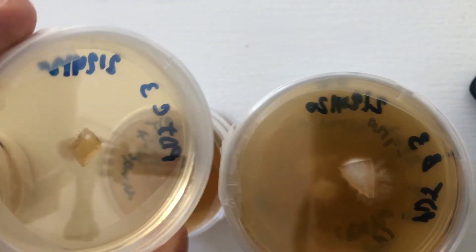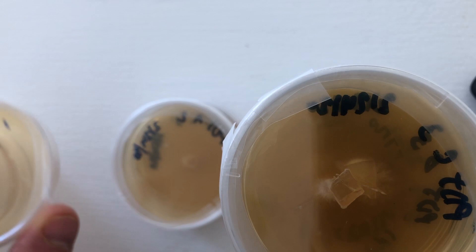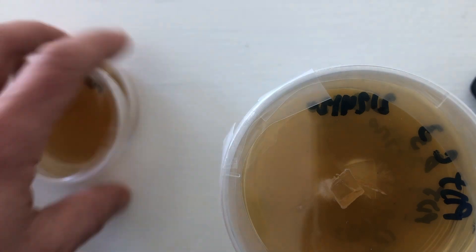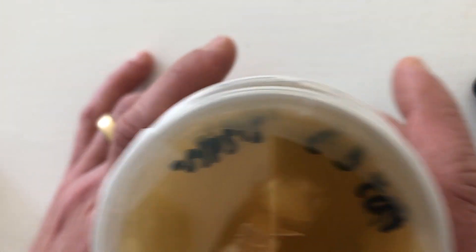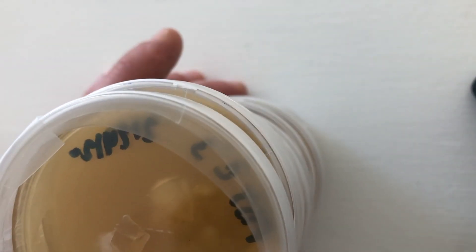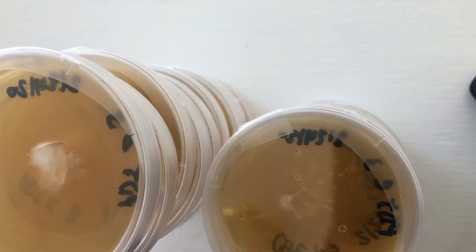Out of about 40 petri dishes initially — there's a good streak plate, there's another good streak plate isolate, that one's got some bacteria — so out of about 40 plates originally, I've got about 15 isolates that are clean for pink oyster, and probably another three that I can clean up.